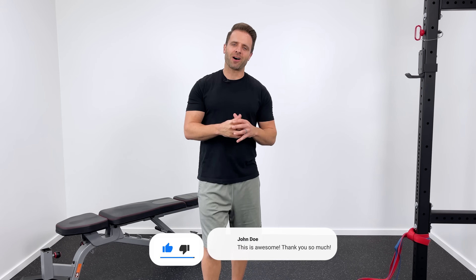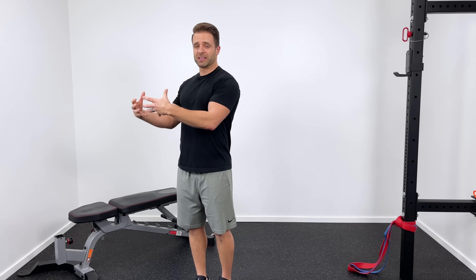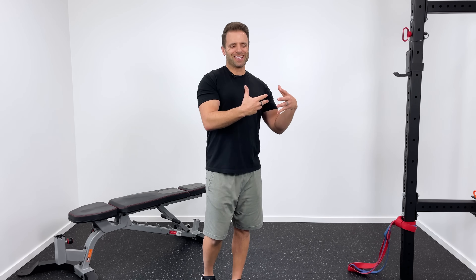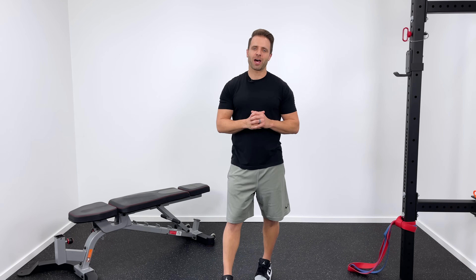If you've been following along with the video up to this point, chances are that patellar tendon is feeling pretty good. But if all we did are the things that have led up to this point, your knee would feel good but it wouldn't make any long-term progress. We need to get into more aggressive strengthening activities so that we can get you back to higher levels of activity. That's where the last two groups of exercises come in.